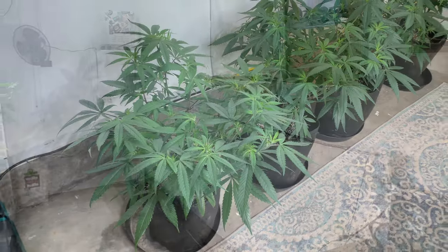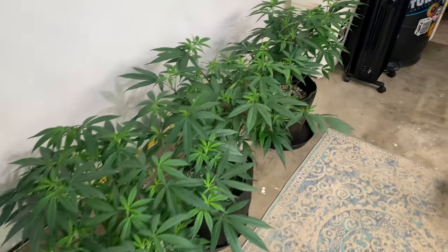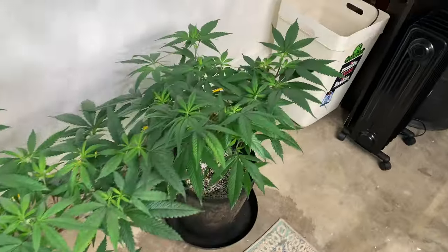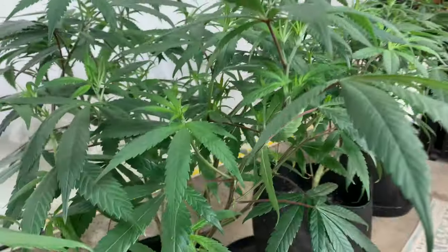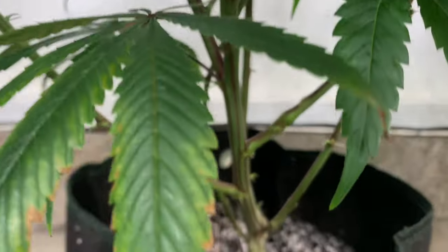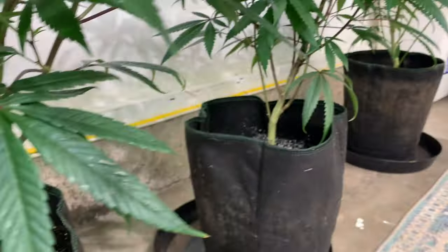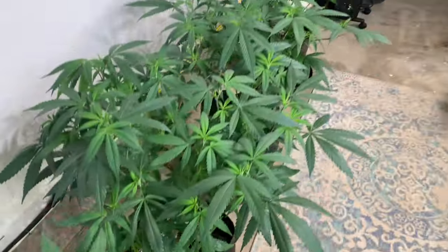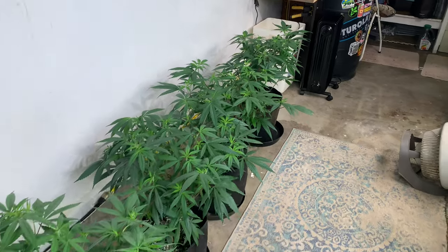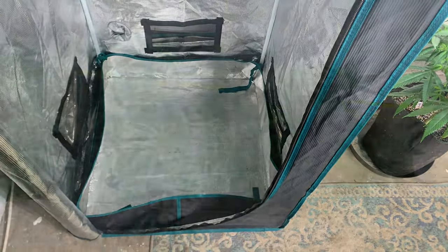These four plants are in three-gallon fabric pots. They were taken from the cloner into a one-gallon pot where I vegged them for two weeks, then put them in these three-gallon pots and vegged them for another two weeks. Here we are today in the middle of week four, and in my opinion for a four-week veg they kind of look like they're ready to flower.